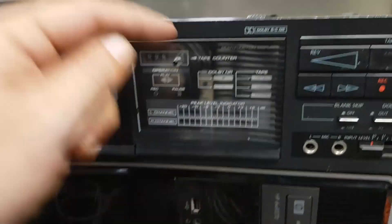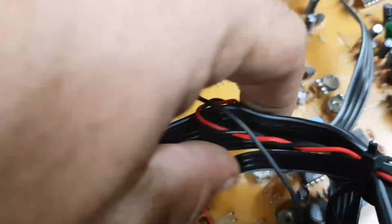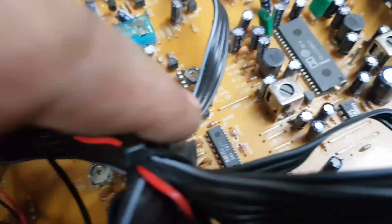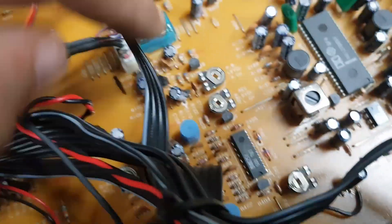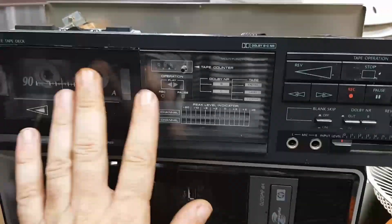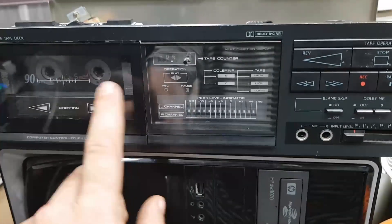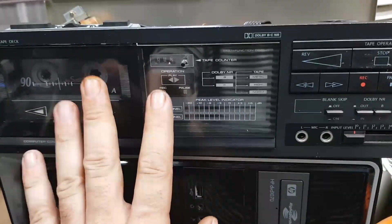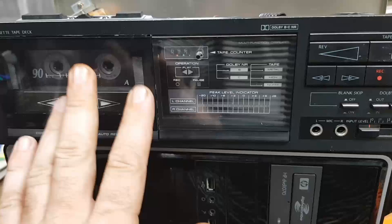I'm going to get my screwdrivers and adjust those two pots there. For those who aren't aware, that's the bias adjustment there. And then the other two are the record pots. So you've got playback, record, and bias adjustments. I'm not going to worry with the bias adjustments because this won't be being used to record. I don't need to set the bias for left and right on record — I just need to set this thing to play. There is going to be no line-in capability into this deck, so I'm not worried about the recording, just the playback.